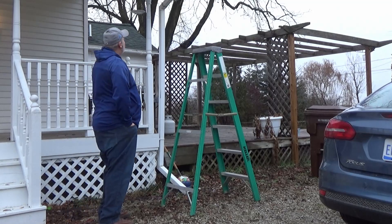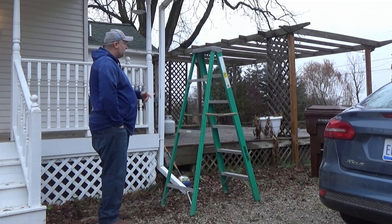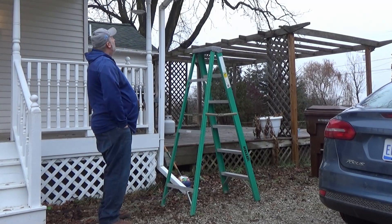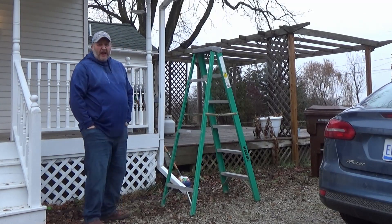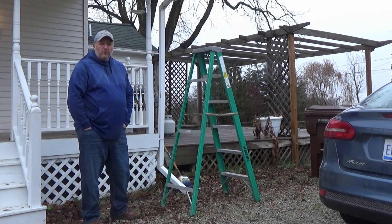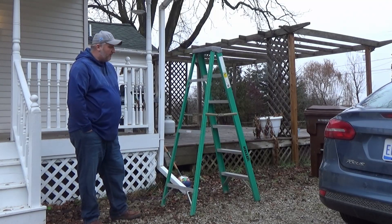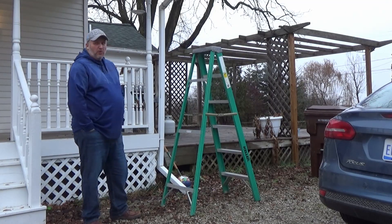Completely honest here guys, I don't know if this is really going to work or not, but we'll see. This is a six-foot ladder from Warner. I wanted to get an eight or a ten-foot ladder but they're just too expensive right now — they went like $329, and that's even on sale for the holiday. I don't think they've ever gone on sale.